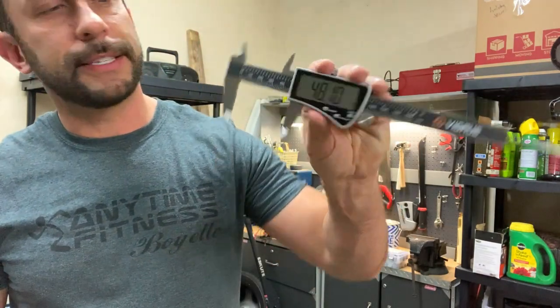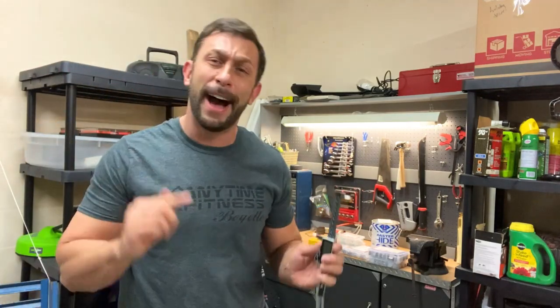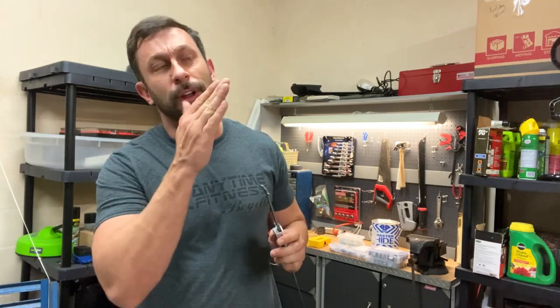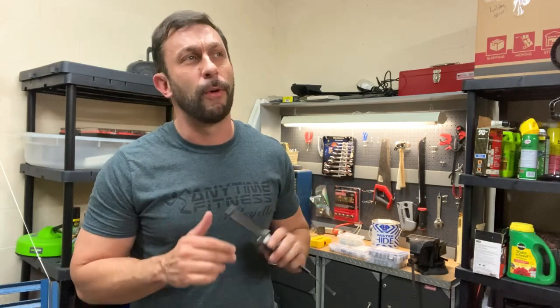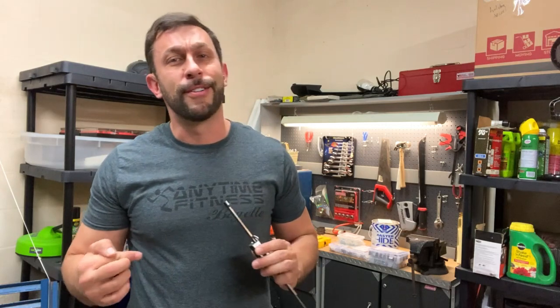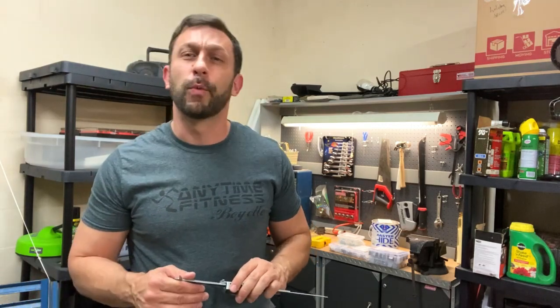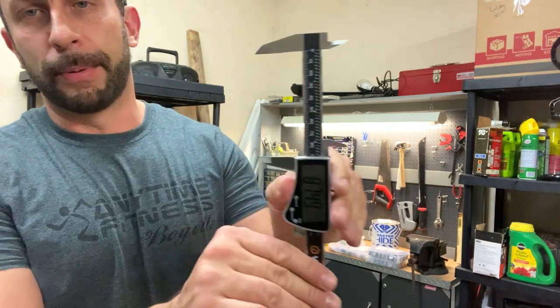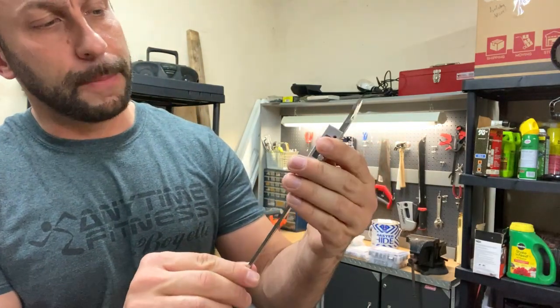First off, we're talking about this digital caliper. You need this, and I tell you what — pick them up now before you realize you should have bought it last week. You never want to be working on a project and realize you don't have what you need. Buy it now so you're not worried about it next week when you're working on that project.